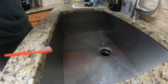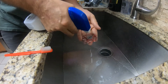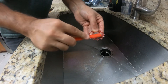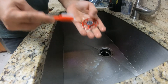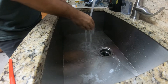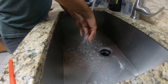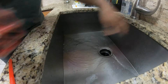That degreaser is strong. Now let's do the smaller one — shoot it down, squirt it, give it a scrub. Looks good, spray it one more time. Looks good — see you in a sec.